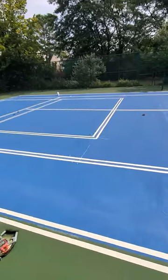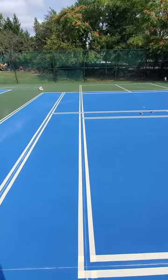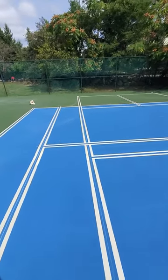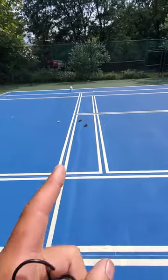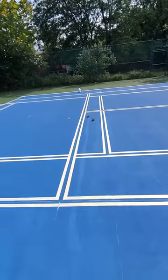It becomes very confusing. You're like, am I on the tennis line or am I on the pickleball line? No, this is the tennis line. This is the pickleball line. And then you come this way because you're all confused and you're like, well wait a second, is that the tennis line or is that the tennis line? No, that's the pickleball line. That's the tennis line.